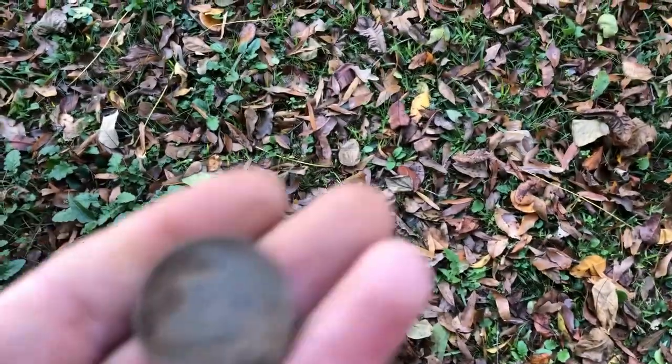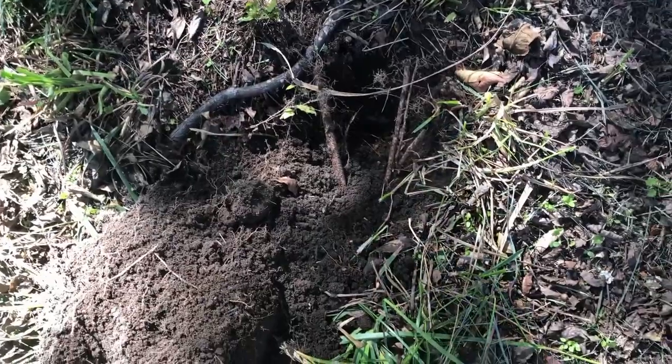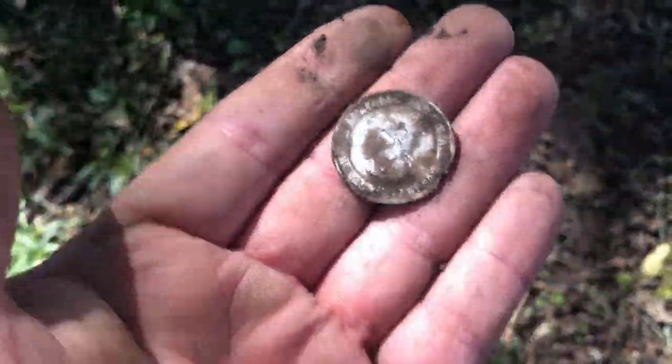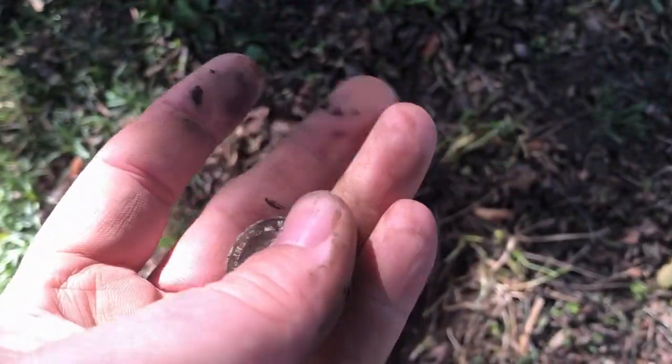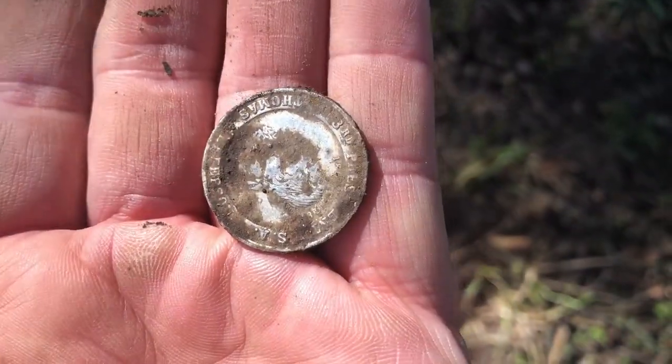Just got a 1246 signal right there, and at about four or five inches deep I got one of those — I think it's one of those Crackerjack mystery club coins or something like that. Anyway, we'll have to get it cleaned up and see exactly what it is. Got a couple of wheat pennies over there too, so maybe some old coins in this area.